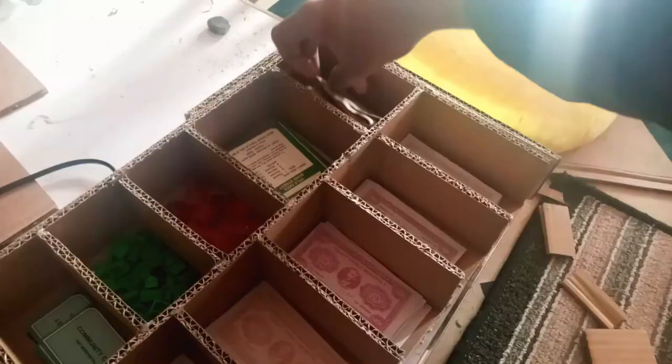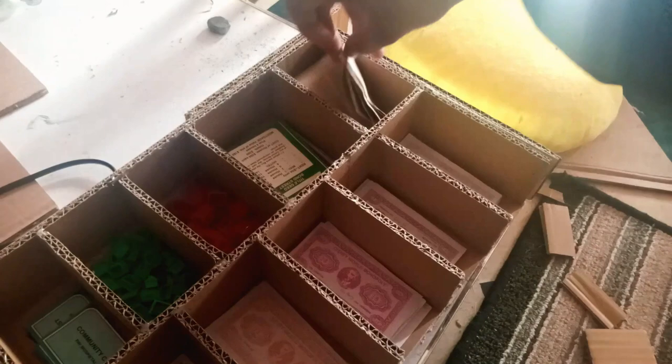The final thing we'll be making today is a drawer to put all the things of the monopoly inside it. The drawer is made and I also made some icons inside it, so it is easy to put the things inside them.